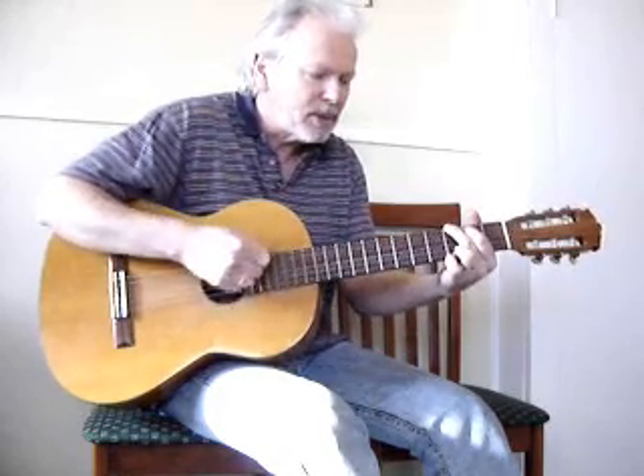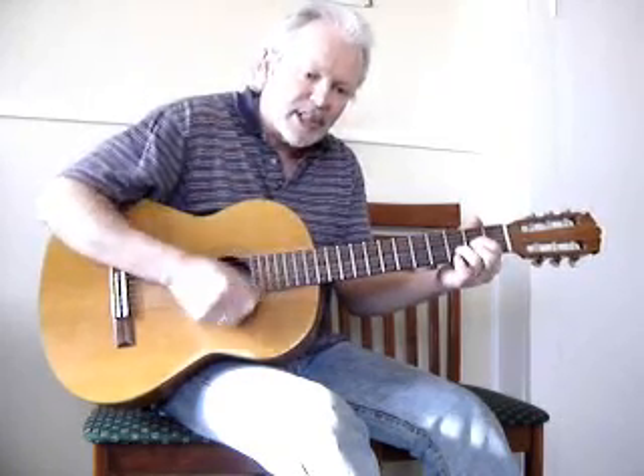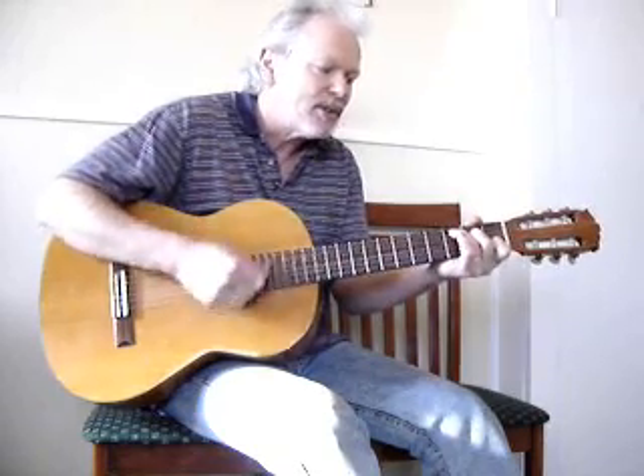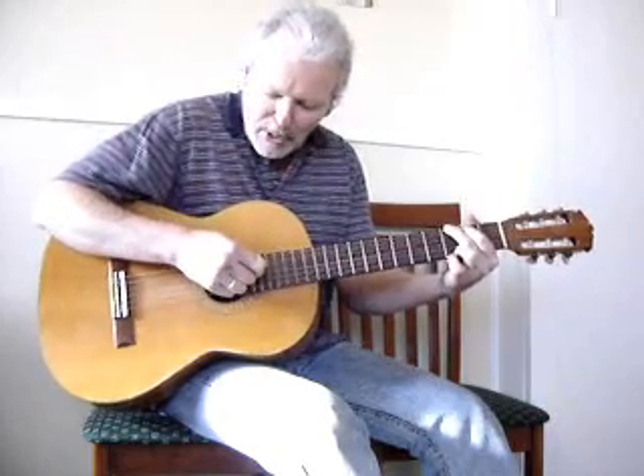Play it in G — it's a nice easy key and an easy one for people to sing. 3 chords: G, C and D. So it goes like this: G, 2, 3 — D, 2, 3 — D, 2, 3 — G, 2, 3 — D, 2, 3 — C, 2, 3 — D, 2, 3 — G.